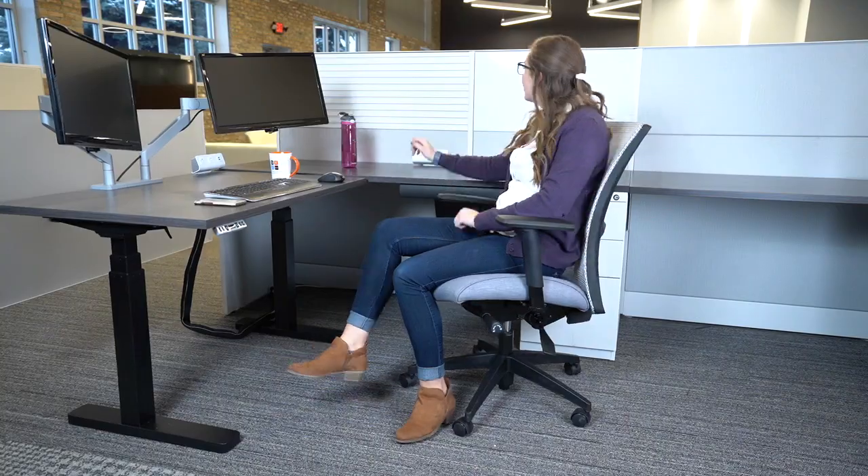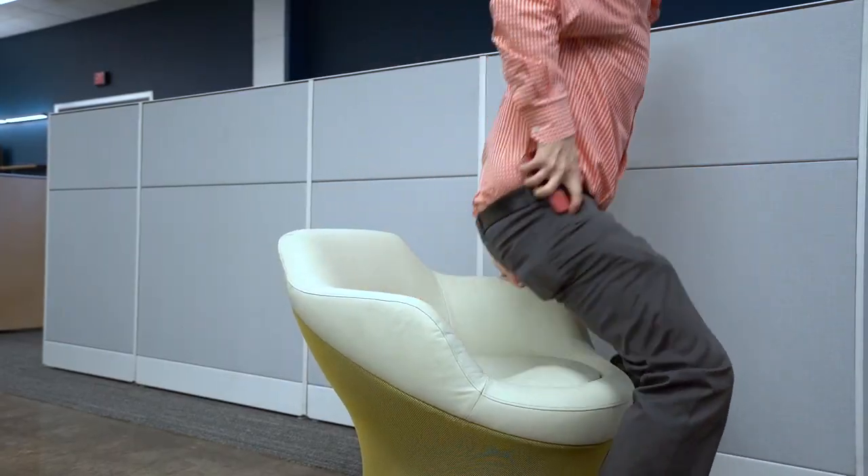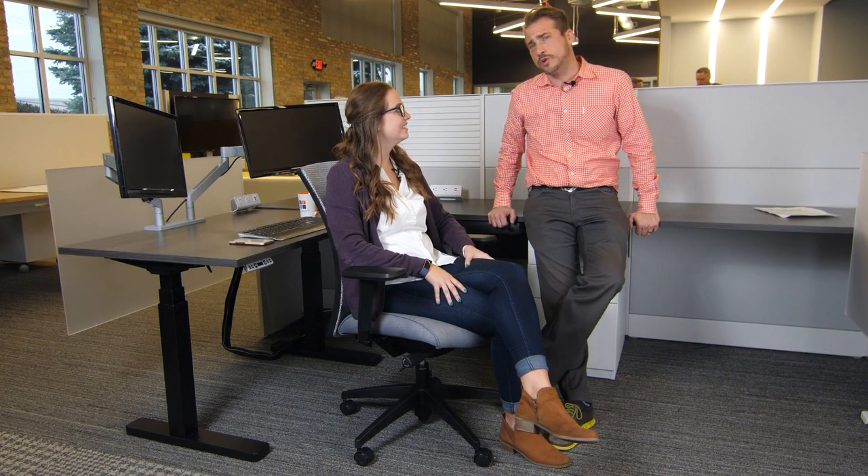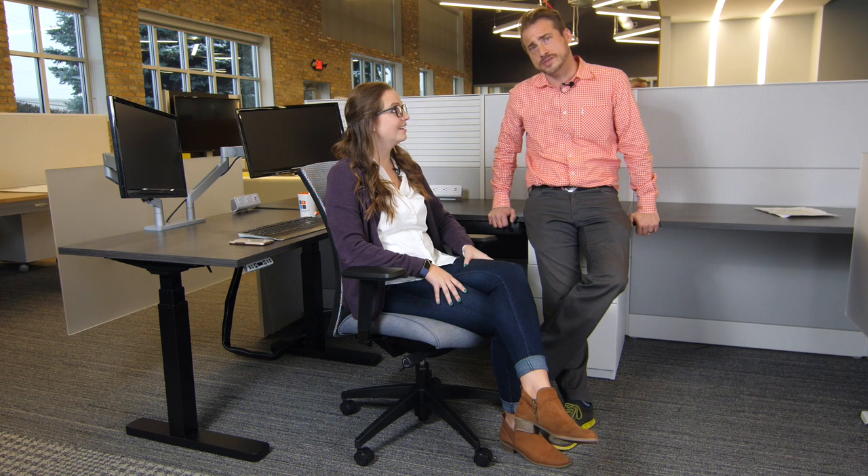That's where Zach comes in. Hey guys, I'm Zach and I'm thrilled to be here to enlighten you and to lift you from the bottom up. Zach is way too into this chair, but he's the only one that knows everything about it. This glorious throne for the office worker doesn't just change postures, it changes lives.